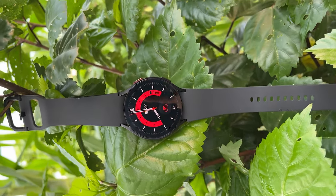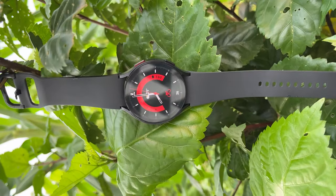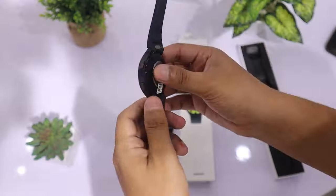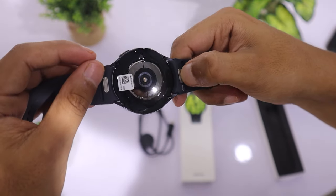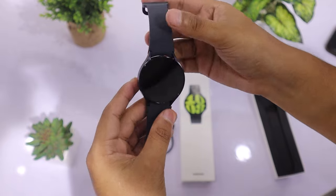The Galaxy Watch 6 uses standard 20mm silicon bands. The band mechanism is entirely different — you can attach or detach it with a single click. It's incredibly simple. If you want to use your old bands, you can also use them because all Galaxy Watches use 20mm bands.